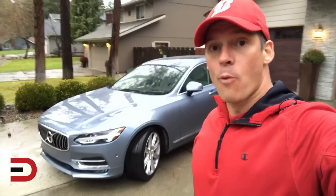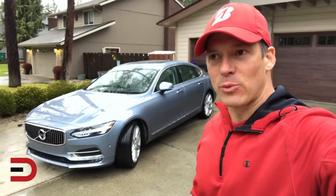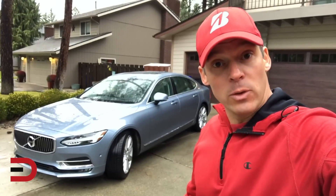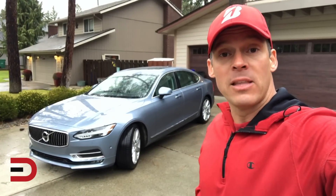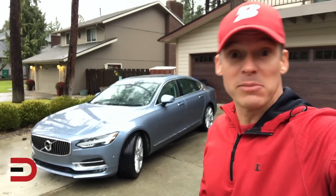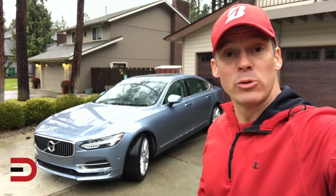I've got this thing for over a week because of the holiday, so it's going to be fun driving this around and then giving you a recap of what it's all about. I hope you found some of that useful and I hope you come back for the full review in about a week and a half or so. Thanks so much for watching — I appreciate it if you subscribe, give it a thumbs up, comment below, and we'll see you soon. Drive safe.